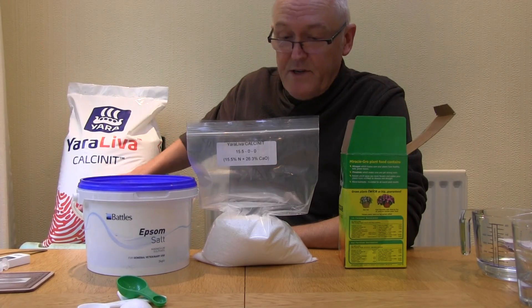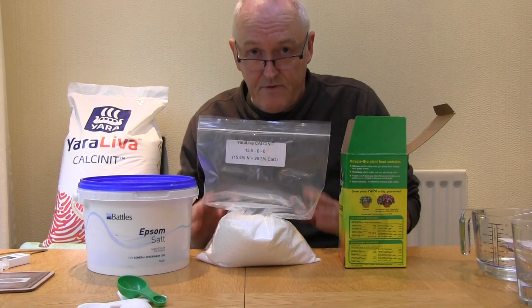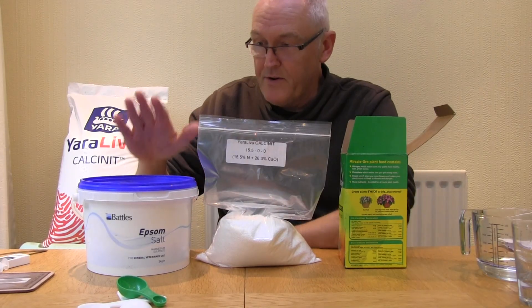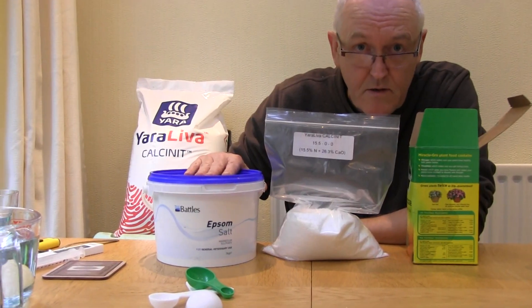I buy calcium nitrate in sacks but you can buy one kilogram at a time using the link below. The third component is magnesium sulfate — simple Epsom salts.